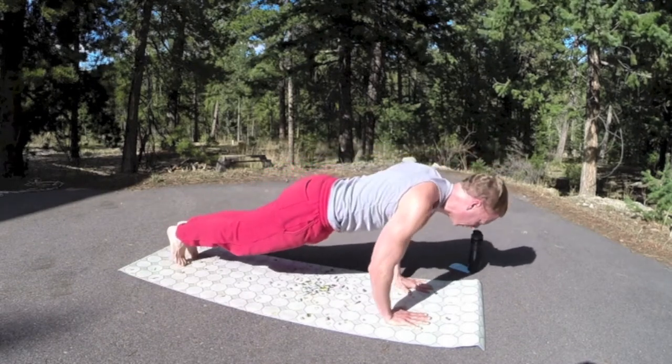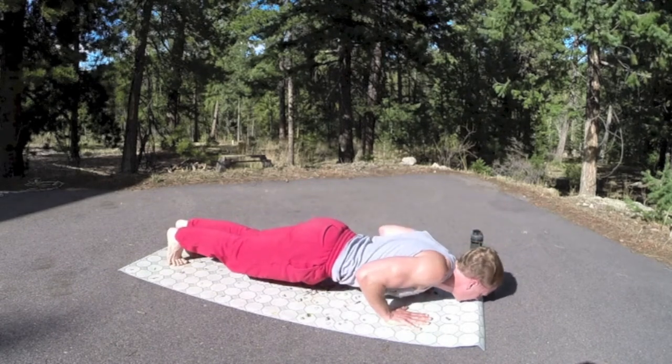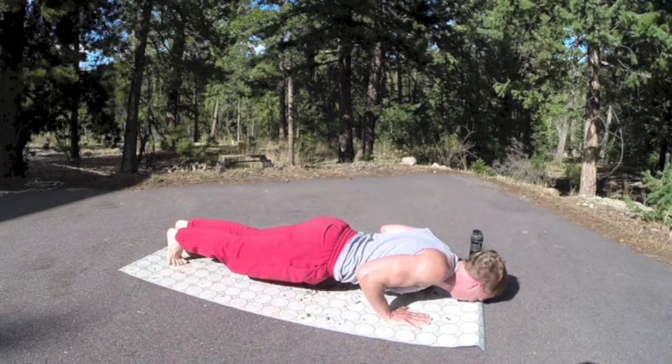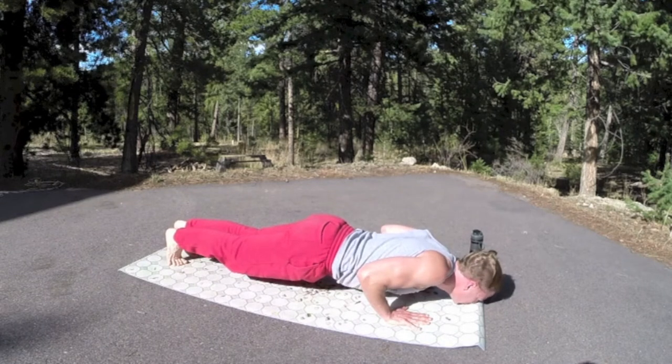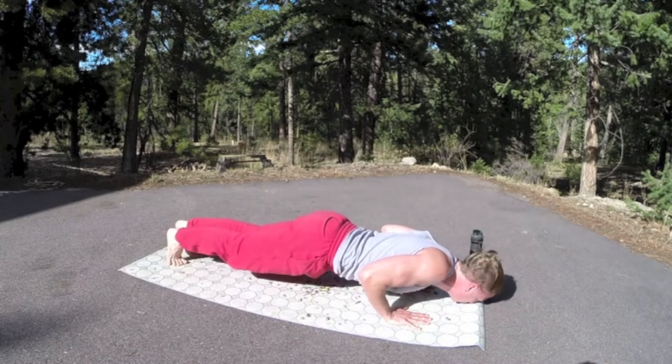Now press forward. Let's go into hover — we do our vinyasa flows, we've got to do some hovers. Drop your knees to modify. Elbows hugging the ribs. Eyes to the floor. The mat smells good — doesn't stink at all. Smells great. I've been around some stinky mats.